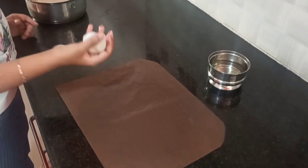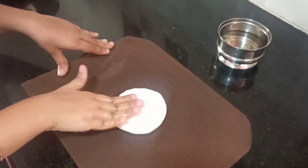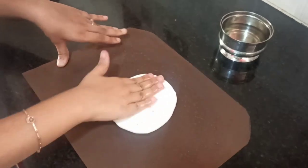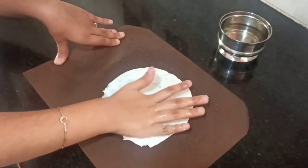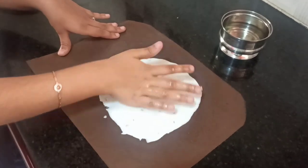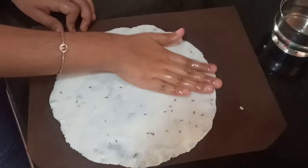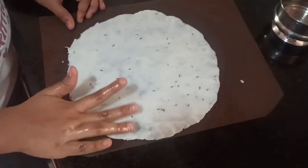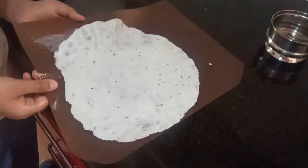Now you have to make the dough into a nice ball like this and pat it gently, then flatten it into a round shape.